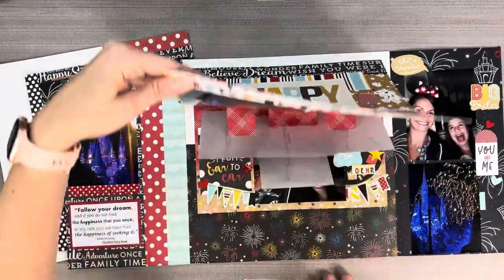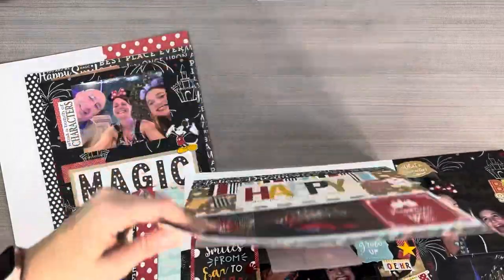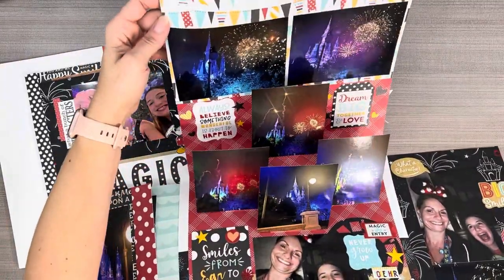So here it is — the fireworks! It's hard to show that pop-up on camera, but isn't that so fun?